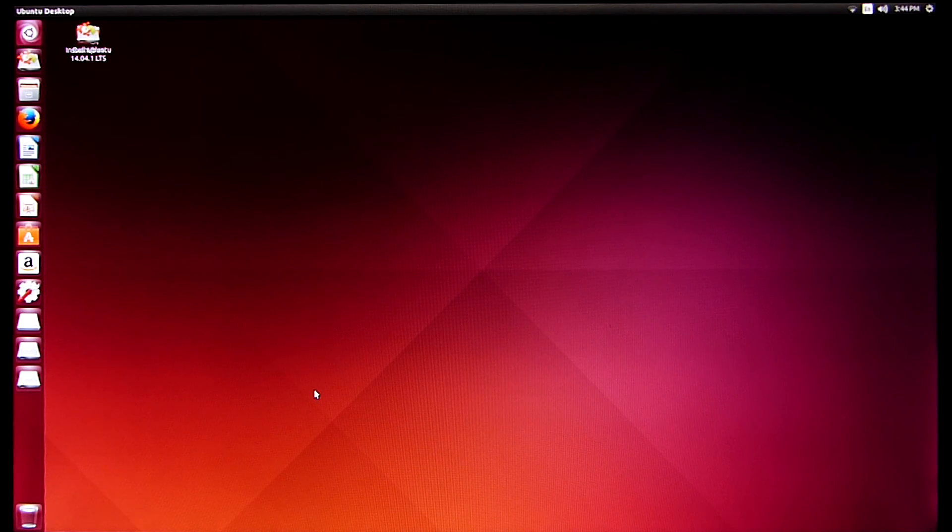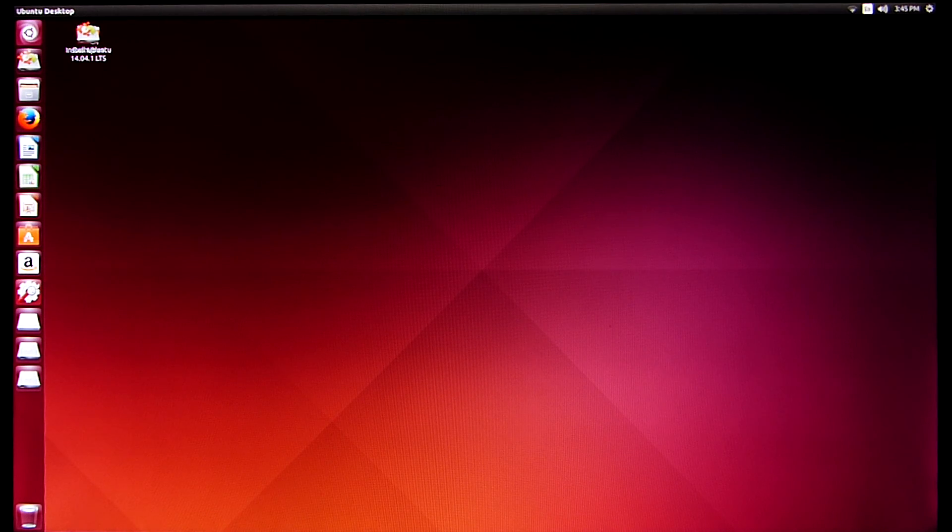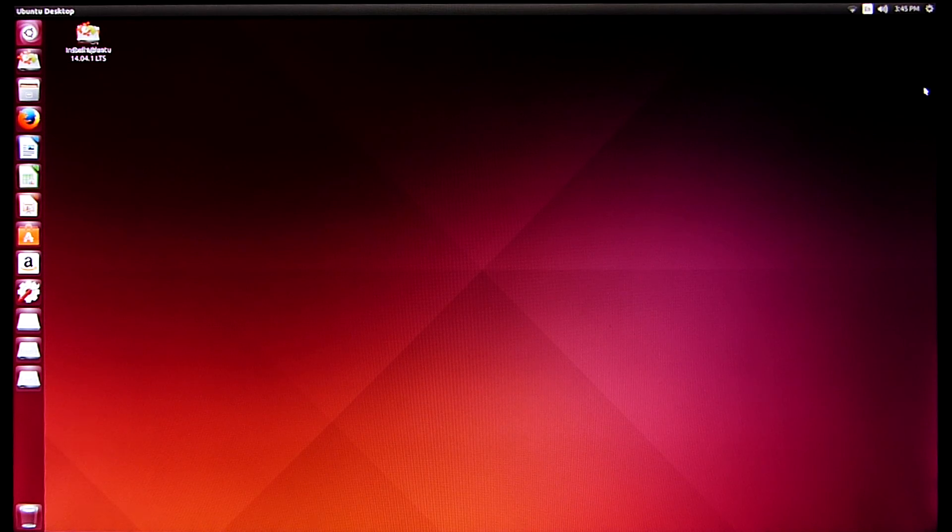A couple of quick notes if you're new to Linux. On the menu bar you'll find System Settings, where you can change when your display times out, change power management settings, and all the normal things. Also note that in other operating systems the minimize, maximize, and close buttons are on the right — Linux puts them on the left. As funny as it sounds, that tripped me up for a couple of minutes when I first loaded it.